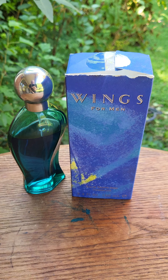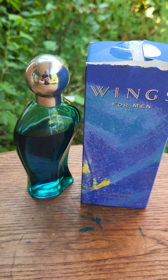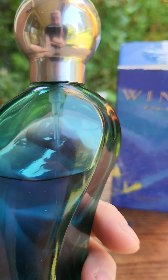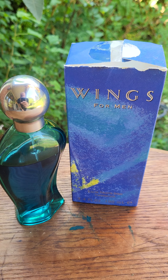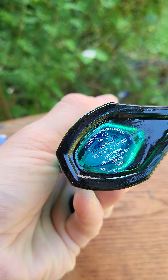Hey YouTube, MFG Metal Frat Guy here. I'm gonna start doing a few videos without showing my face. Here's a good one — a cheapie that I found: Wings for Men. This stuff is awesome. I've got a tester that I bought on eBay. You can pick this up for around maybe 14 bucks. It came in the original box, made by Giorgio Beverly Hills.